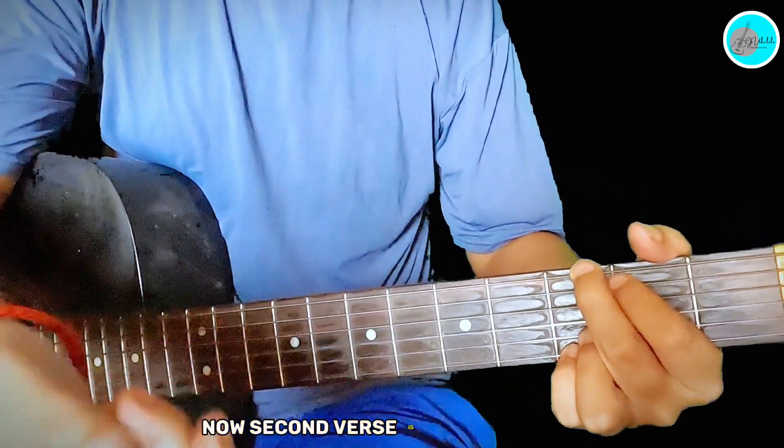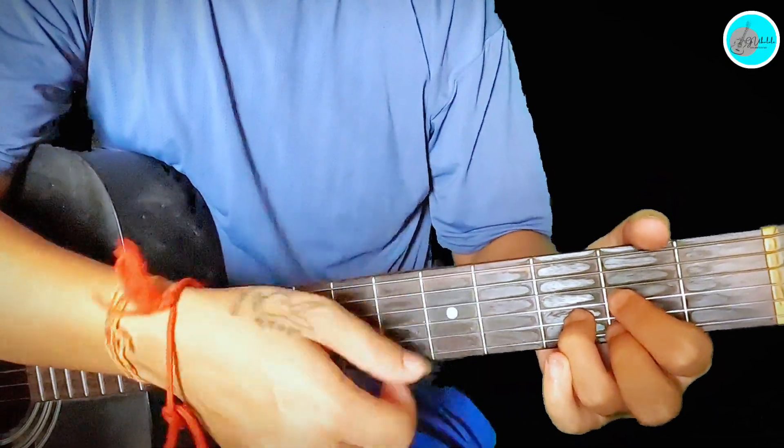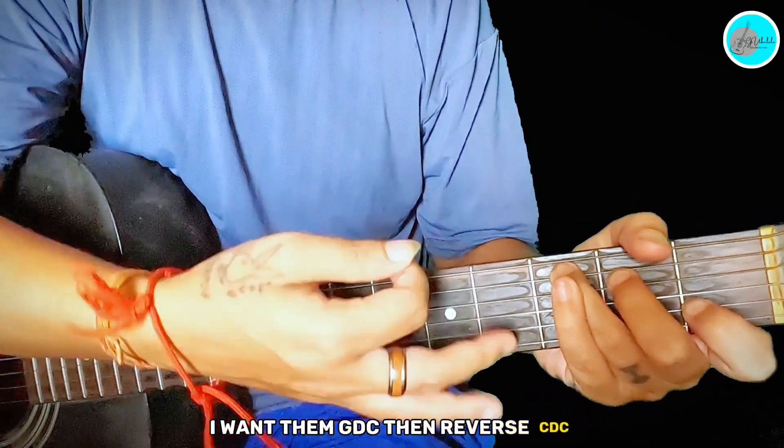The second verse is also the same. One time G, D, C, then reverse: C, D, G.